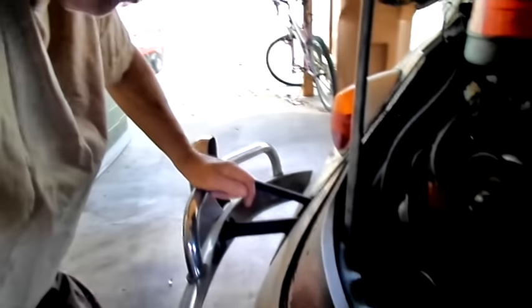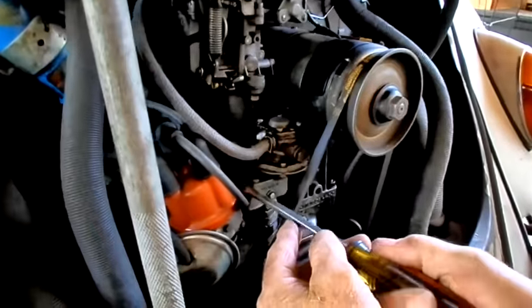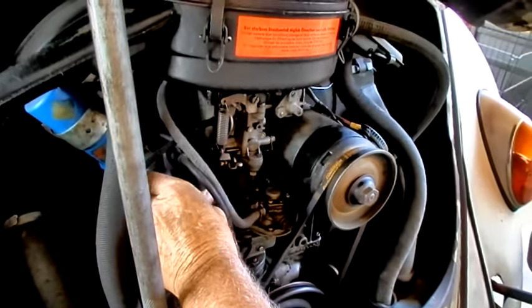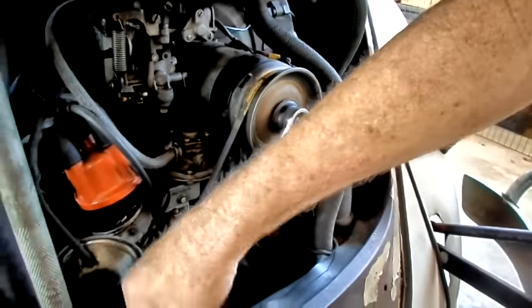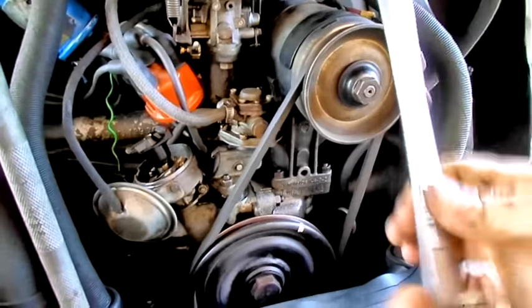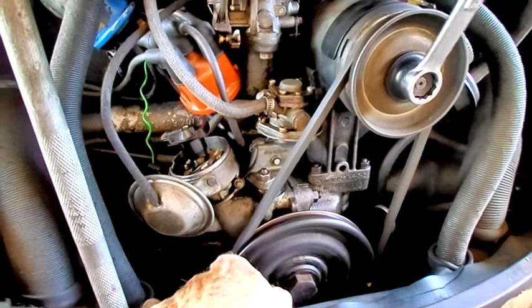The first thing we want to do is put it on cylinder number one. The firing order on these things is 1-4-3-2, but when you adjust the valves you run the motor backwards, so that will be a 1-2-3-4 order for valve adjustments. The motor turns and runs clockwise, and I am turning it clockwise now. This is the best way to do it.